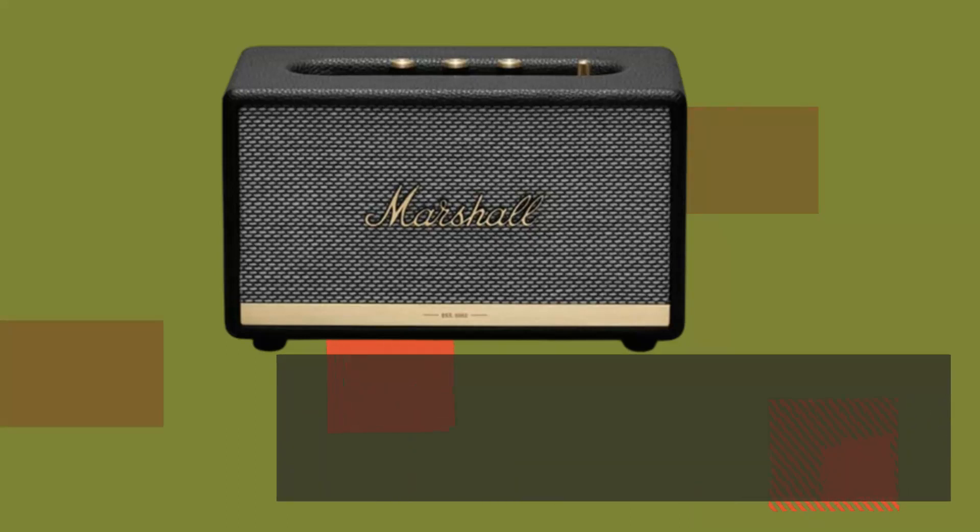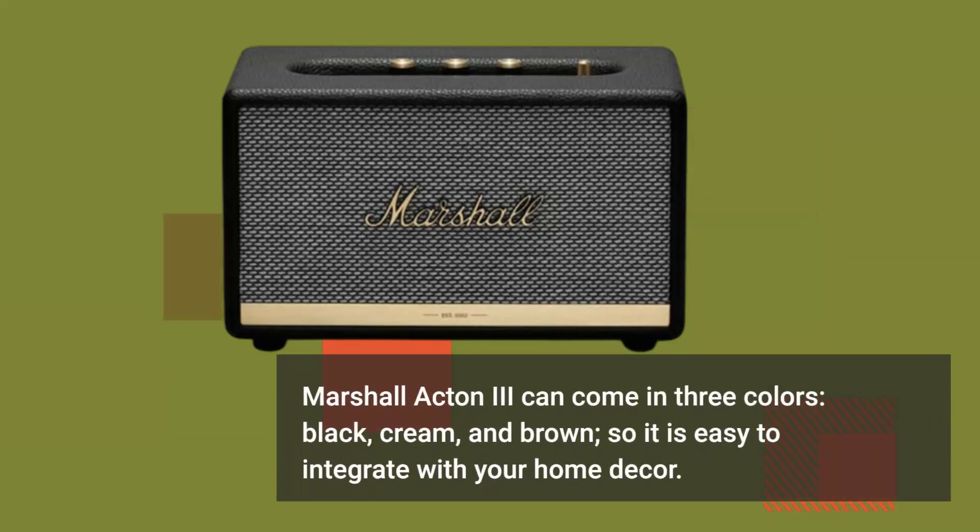Marshall Acton 3 can come in three colors — black, cream, and brown — so it is easy to integrate with your home decor.